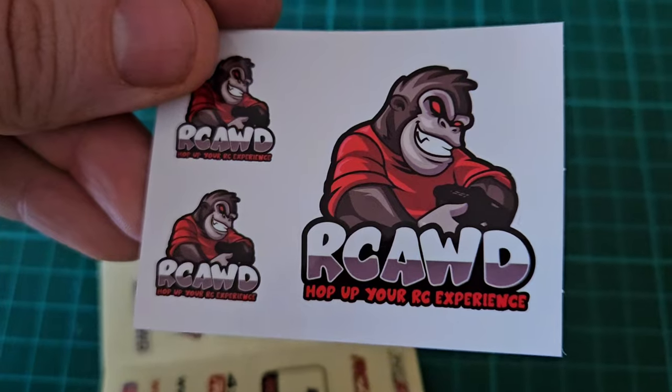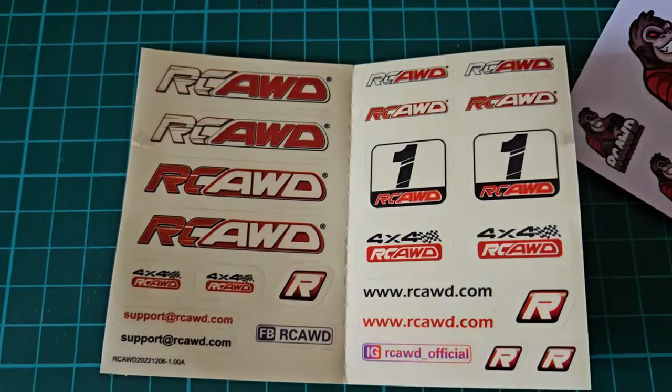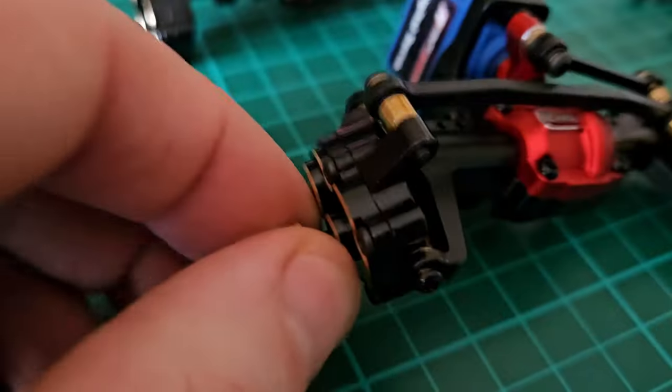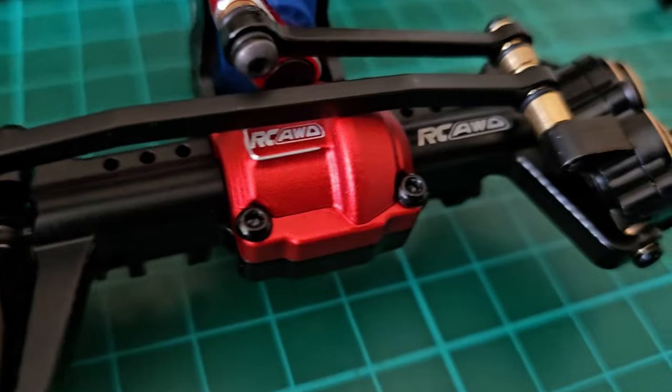With every package you get stickers, and I love them — I put them everywhere, not only on the cars. Now let's have a look at the portal axles. They look so good and so well machined. I like the colors on them, and of course they are a great way to get more ground clearance.